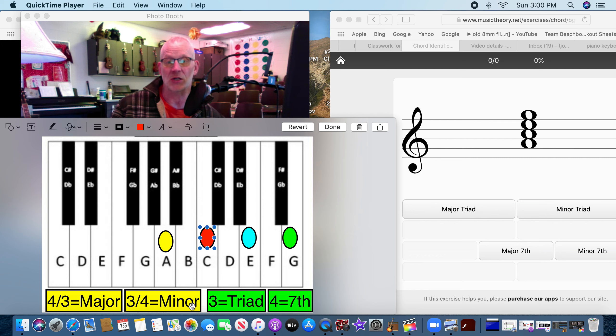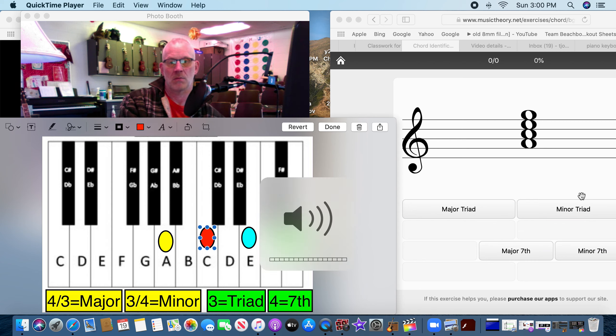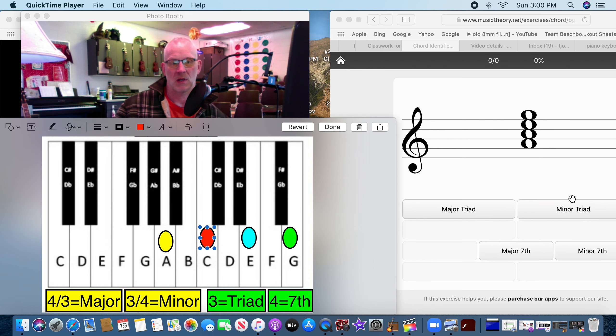Just remember: look at the first four notes to determine major or minor. If it goes four-three, it's a major; if it goes three-four, it's a minor. Let's count it out — start here: one, two, three... one, two, three, four. It went three-four, so that means it's a minor. Four notes, it's a seventh — that's our minor seventh.